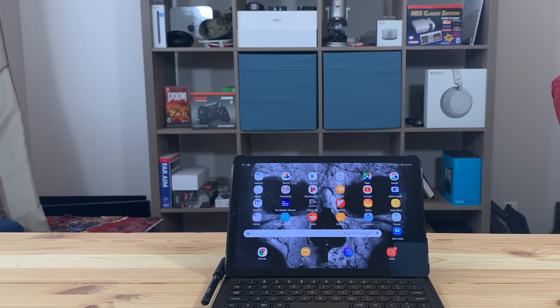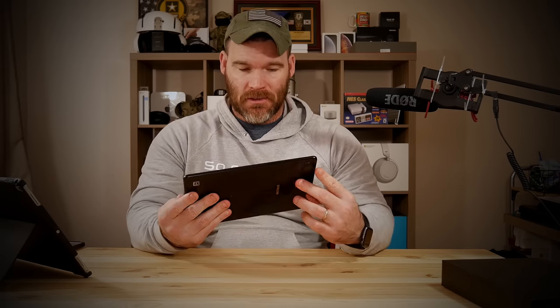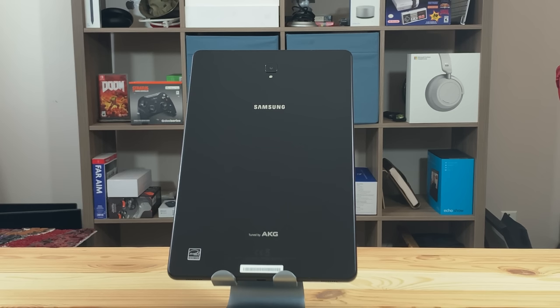Taking a look at this initially, this is obviously the box. What you get in the box is nothing too exciting so I didn't do an unboxing. This is the actual tablet — of course it's a 10.5 inch tablet, glass on glass, so it is a fingerprint, dirt, and debris magnet. I literally just cleaned this before this video and it just picks up smudges and dirt really quickly. You also get the charger and a USB-C cable.